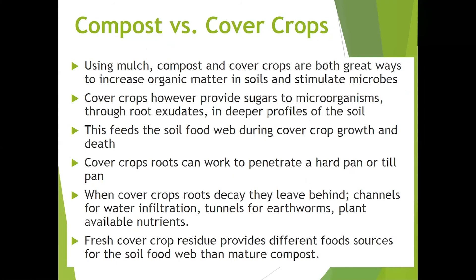Questions are always asked about the advantages and benefits of cover crops versus compost. Using mulch, compost, and cover crops are all great ways to increase organic matter in soils and stimulate soil microbiology. Cover crops, however, provide sugars to microorganisms through root exudates at deeper profiles of the soil, feeding the soil food web during cover crop growth and death. Cover crop roots can also work to penetrate a hard pan or till pan in soils. When cover crop roots decay, they leave behind channels for water infiltration, tunnels for earthworms and other microorganisms, as well as plant-available nutrients. Fresh cover crop residue provides different food sources for the soil food web than mature aged compost.